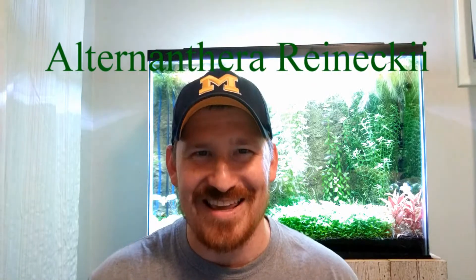Hey fish nerds of YouTube and some of you random people just surfing the internet. It's time for another species focus and today's topic is an aquarium plant called Alternanthera reineckii, also known as the AR Mini.